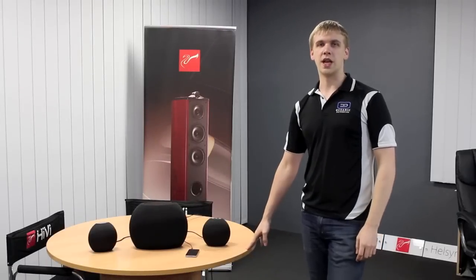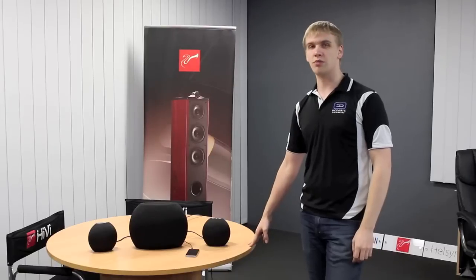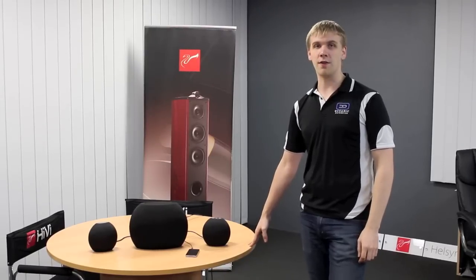Hello and welcome to today's video from Oceanic. For this video we've got something a little bit special for you. This system here is a new pre-production prototype of Swan's new speaker system called the A532.